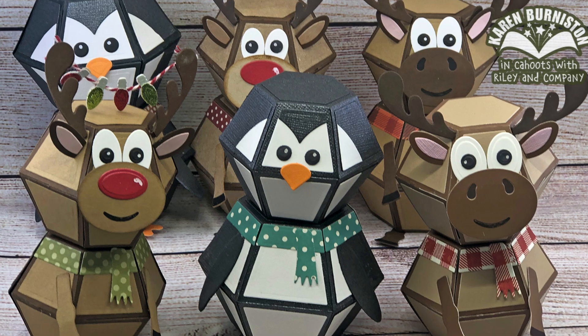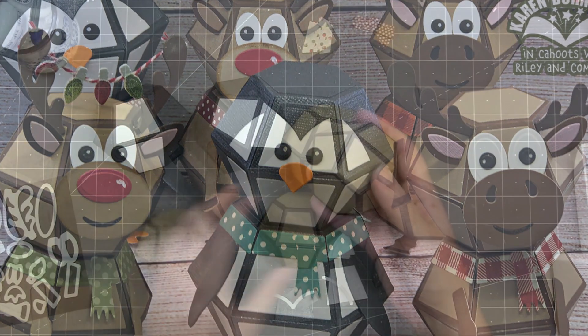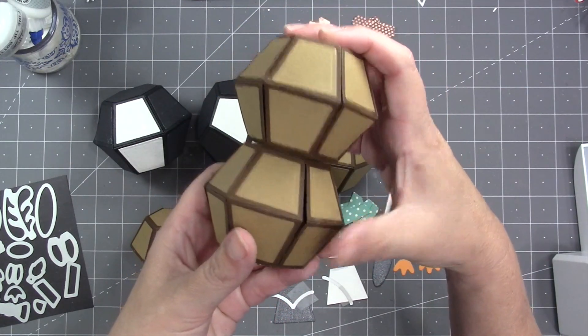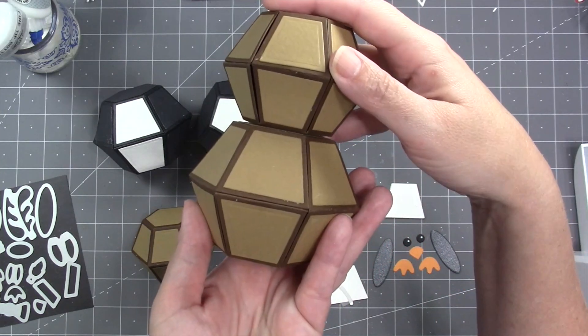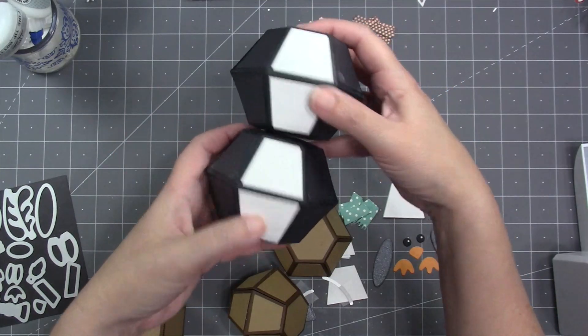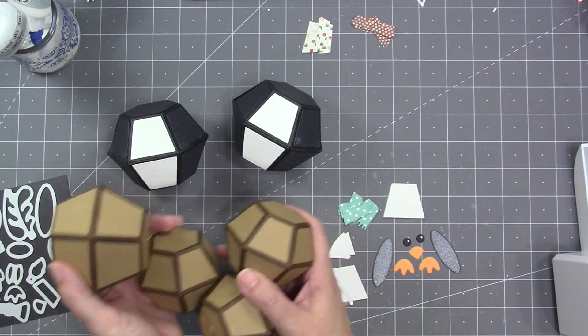Animal Add-Ons 3 includes parts to fashion a penguin, a moose, or a reindeer. You can use any combination of two ball dies — the bitty on both top and bottom, the bitty on top and the surprise on the bottom, or two surprise balls. I'm going to do one of each combination in the video today.